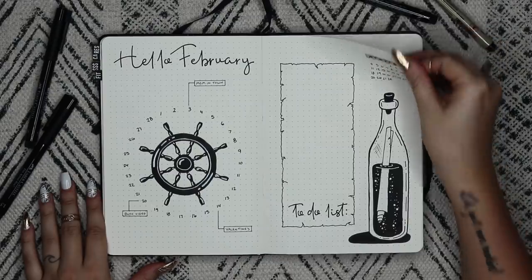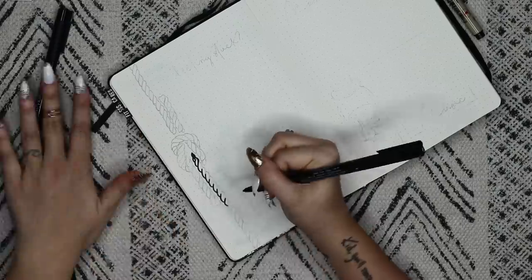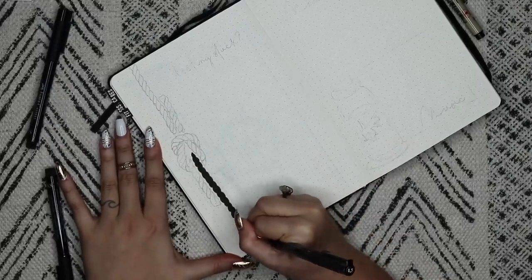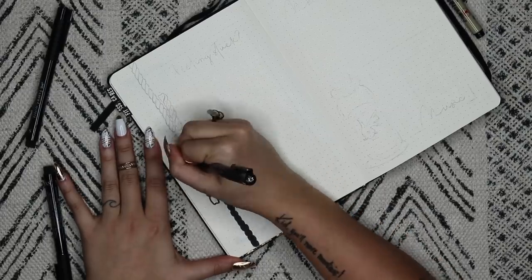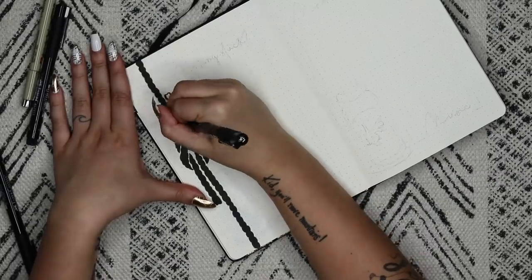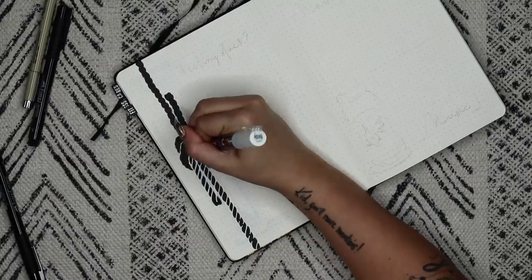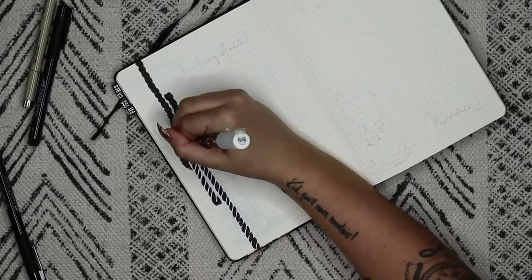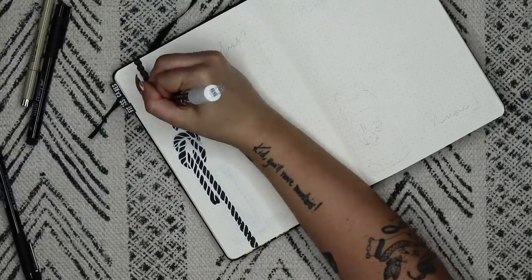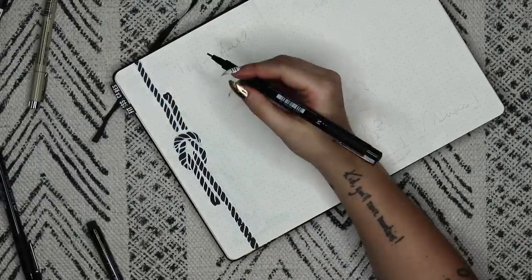Help me out — I never know, does 'spread' refer to this whole video, or are these two pages one spread? Let me know what you think. I'm drawing this rope tied in a knot down the left side of the page, and I actually think the sticker version of these that I drew on my iPad looks a lot better than the one I'm drawing here. Maybe if you try it a different way it'll look better — let me know what you think about that as well.